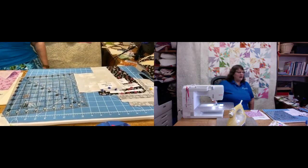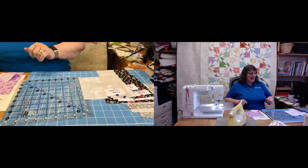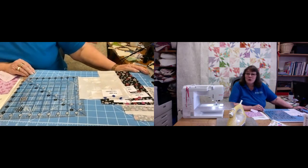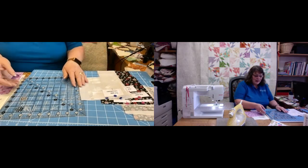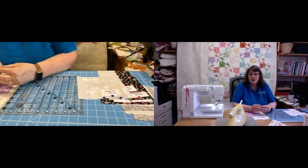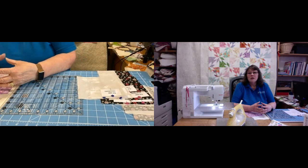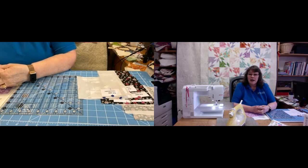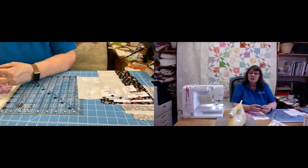Thank you to Alicia for doing the technicals and zooming in — hopefully that enabled you to see the section of the quilt a little bit closer. You can make this in all different sizes. I wanted to use as many of my larger scraps as possible and didn't want the stars to be too big — I wanted it to look reasonably delicate. The size I've given you gives a finished block size of eight and a half inches, but you can always adjust the size to suit what you want to do.